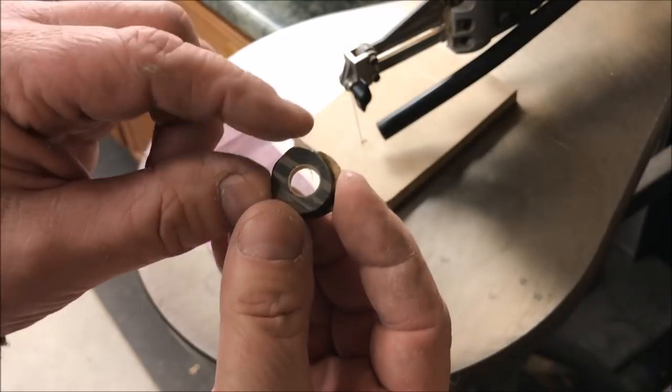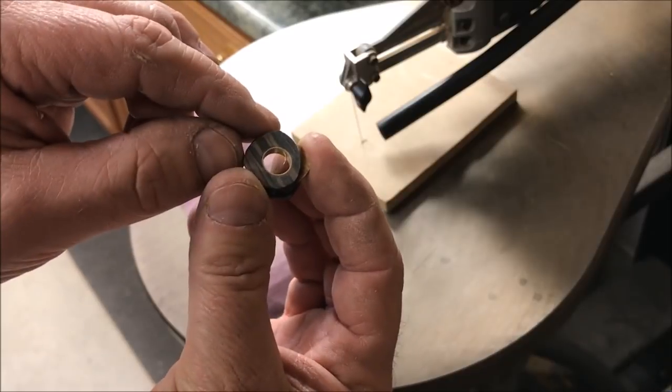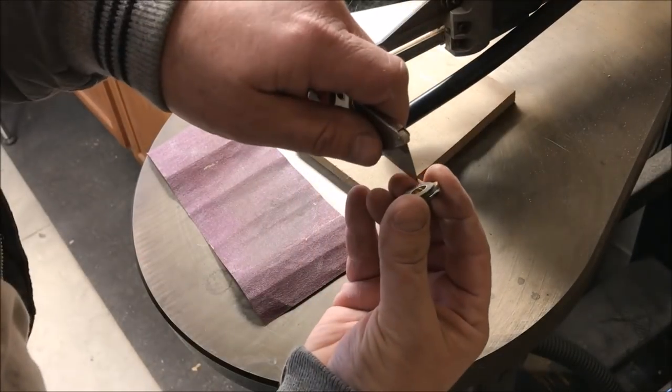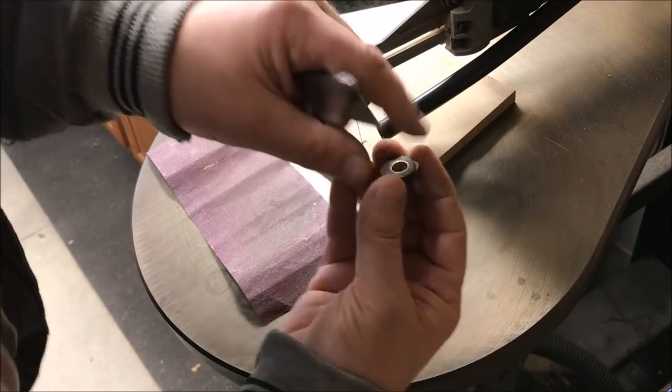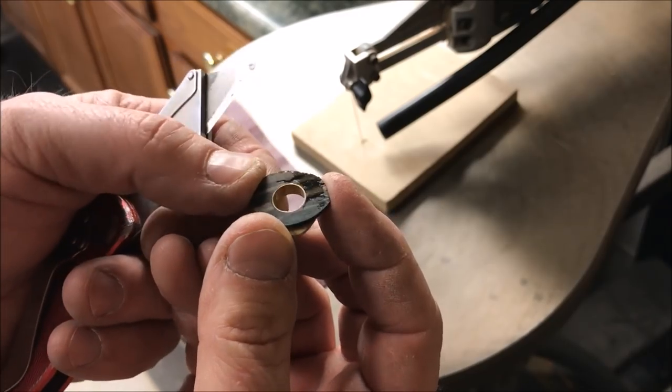Looks pretty good. You can see I've got one little filing in there — I'll take a tool like a razor knife and just nick that out. It's just barely hanging on. The filing is gone and you can see we have a beautiful flat surface on both sides of our blank.